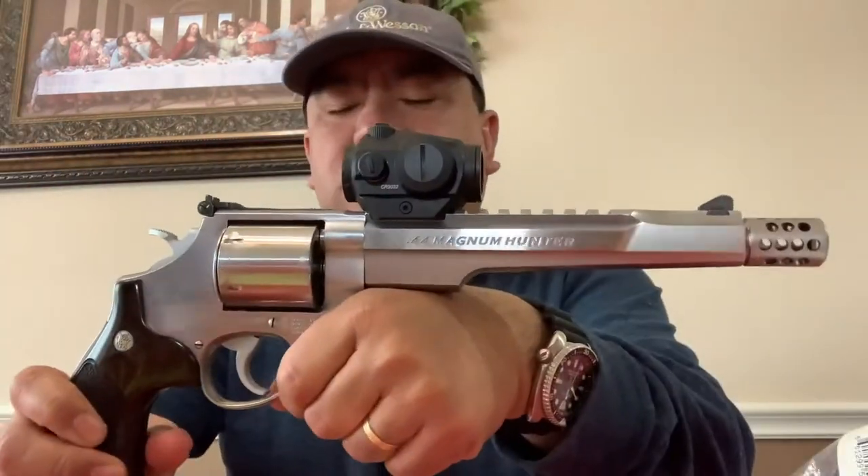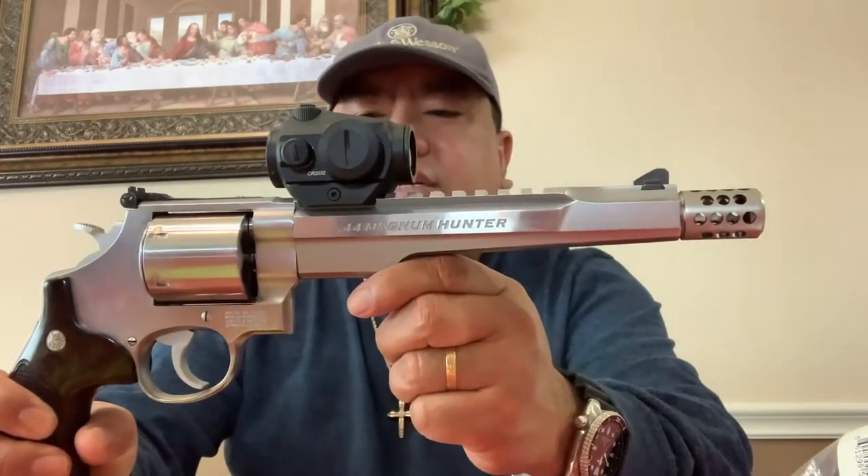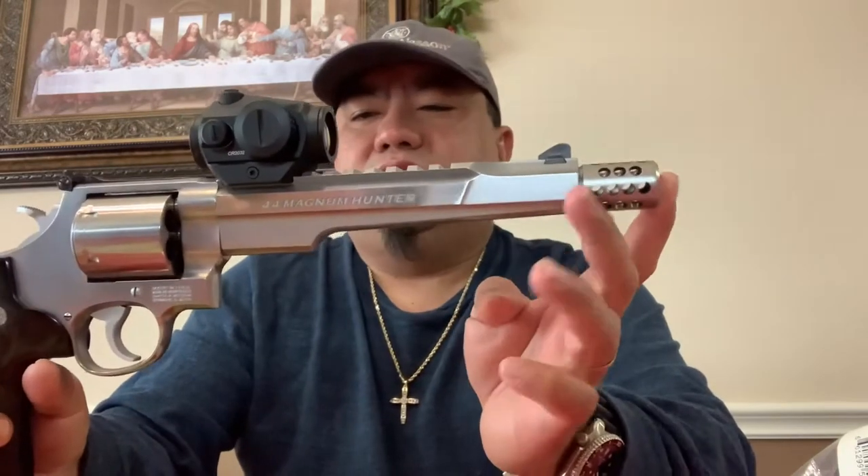It's a chest holster designed for the Smith and Wesson Model 629, N-frame, with an eight and three-eighths inch barrel length.